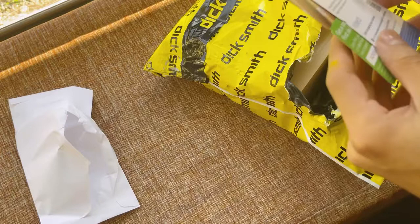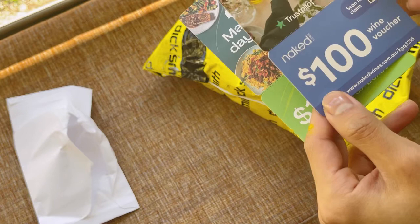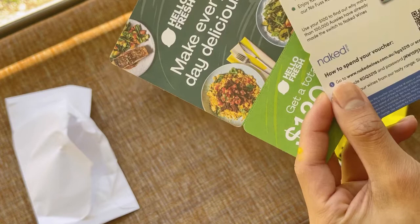So I do have some vouchers here from them — HelloFresh and a discount off your first six boxes, so we will keep that. And then what is this? Naked Wines — a $100 wine voucher for Australian and New Zealand winemakers. We will scan it soon.